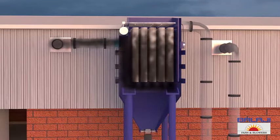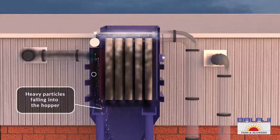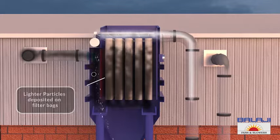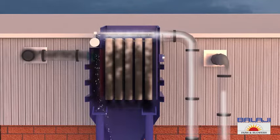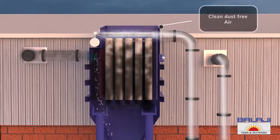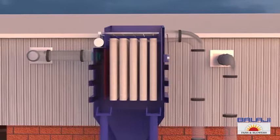Working: the contaminated air enters the system through the inlet and passes through the filter bags. Due to the use of a baffle plate, the heavy particles fall down into the hopper, and the lighter dust particles get deposited on the exterior surface of the bags, allowing only the cleaner, dust-free air to pass through the filters and enter the clean plenum. The clean air is then discharged outside.